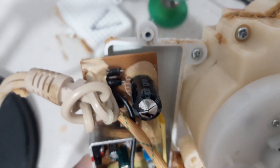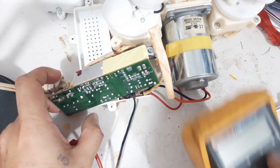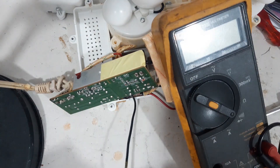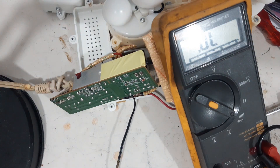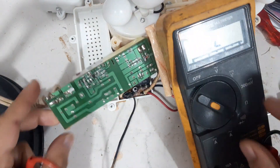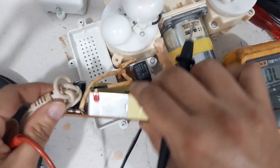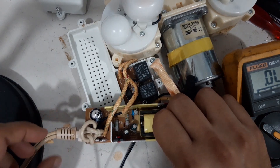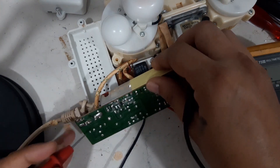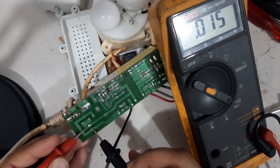Let me check this capacitor and this fuse. Let me show you something — see this bulging capacitor. As you can see, it is short.